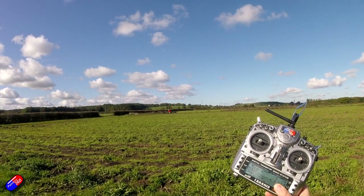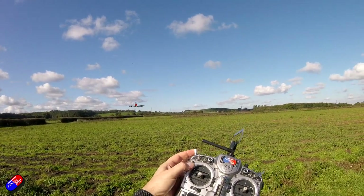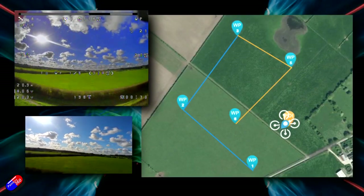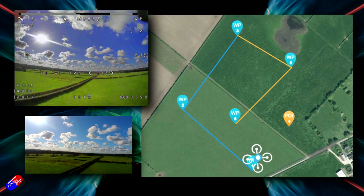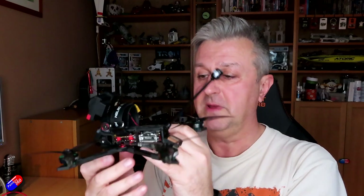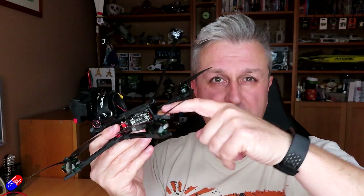iNav can do things like mission flying where you can load waypoints into it and it can fly autonomously. It can also do position hold, and the return to home will work even in high winds. Now iNav normally expects the compass unit that's part of the external GPS to be flat in the same plane as the flight controller, and all of the defaults in iNav are based on that assumption. I've actually been playing with this for three weeks to get to the bottom of it and set up this test rig.